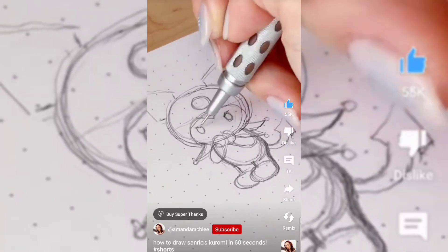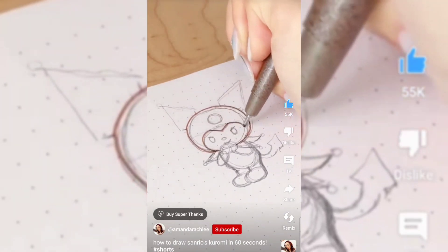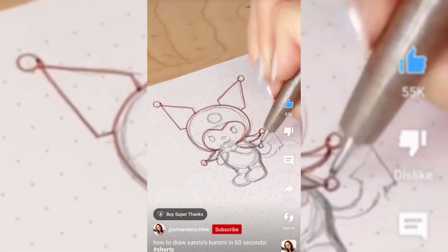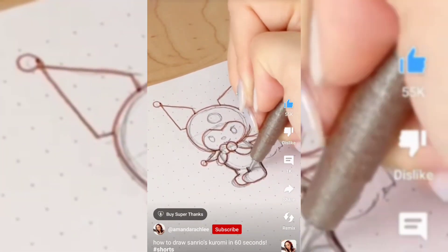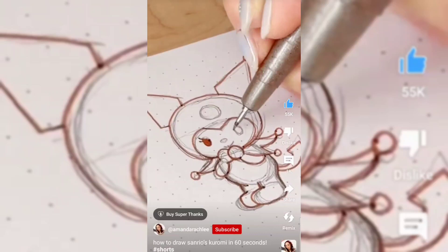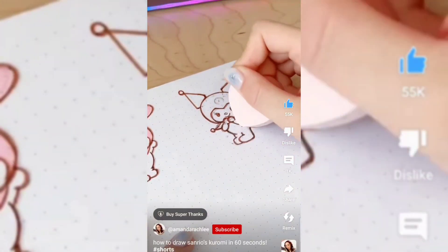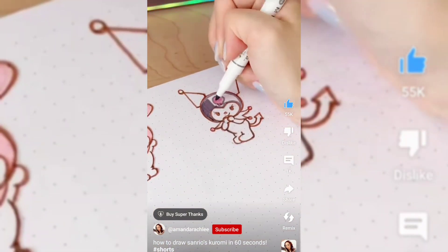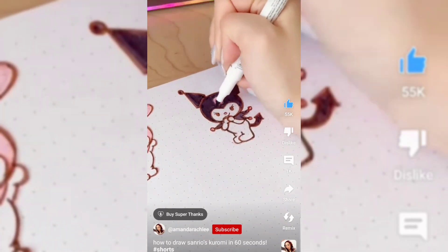The eyes are oval shapes cut off at the top to give that mischievous look, and the nose lines up with the bottom of the eyes. Then I'm going in with my fineliner to outline everything and add the final details, like the circles at the end of the ears and the collar, smoothing out all of the lines for the body, adding a tail, and two little eyelashes at the end of the eyes. I went in with my eraser to erase all the pencil marks. For coloring, remember to draw the pink skull on the hood before you go in with your black marker to color in the hood, ears, and collar.